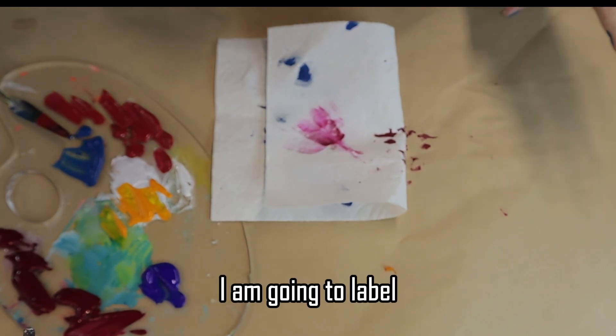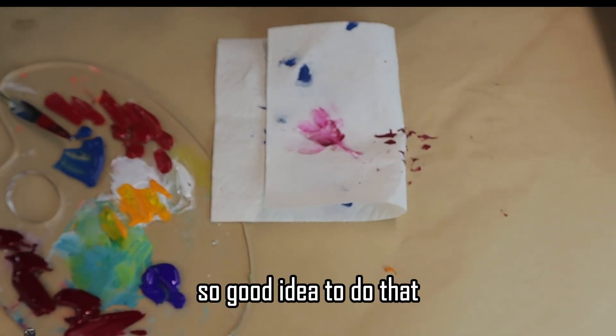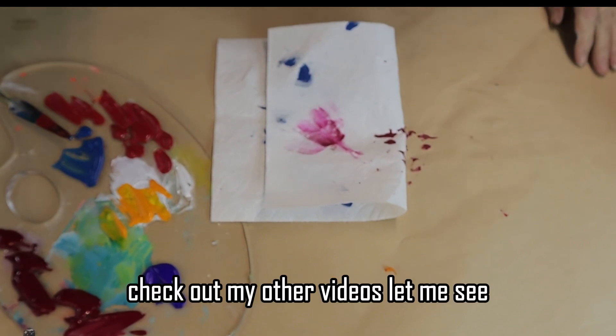I'm going to label all my containers so I don't forget what's in them — so that's a good idea to do that. Check out my other videos.